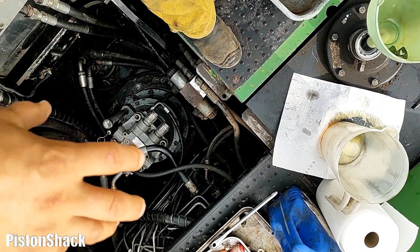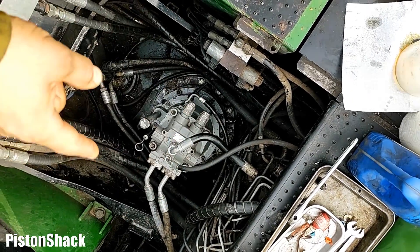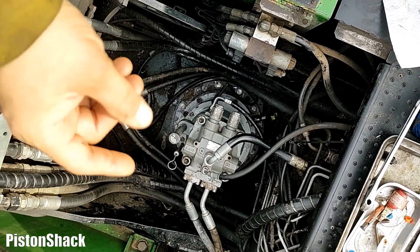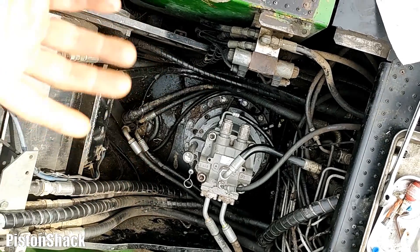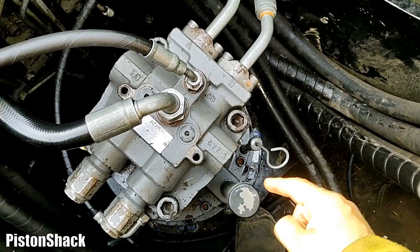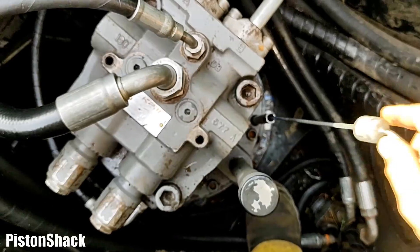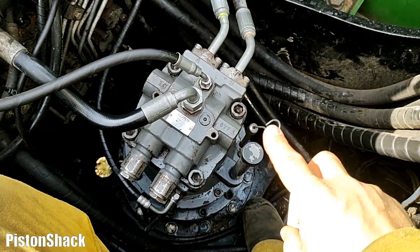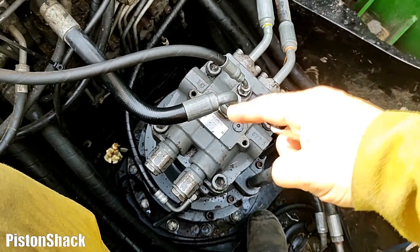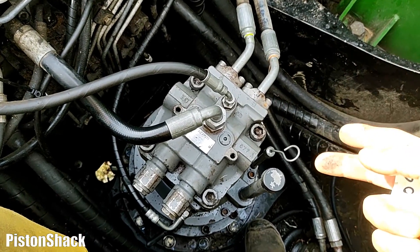Follow your service repair manual for all specs. The swing motor came from the hydraulic shop with no oil. I filled it up with gear oil and we are right at the top mark — fresh oil. After the first 150 hours of operation we will have to change the oil, and then the second change will be after 800 hours.